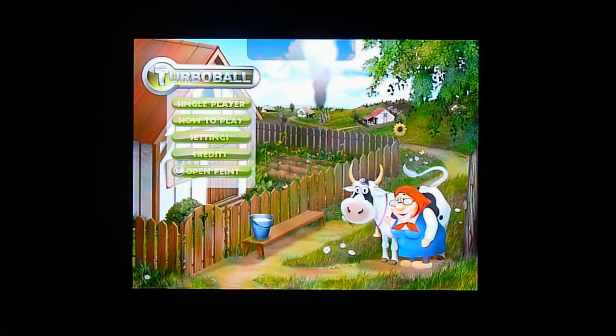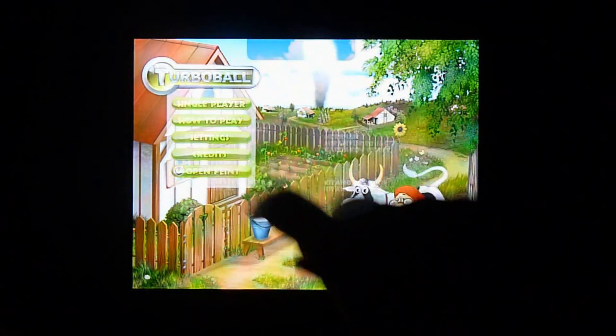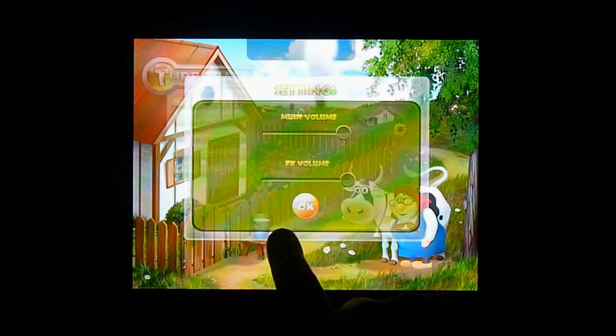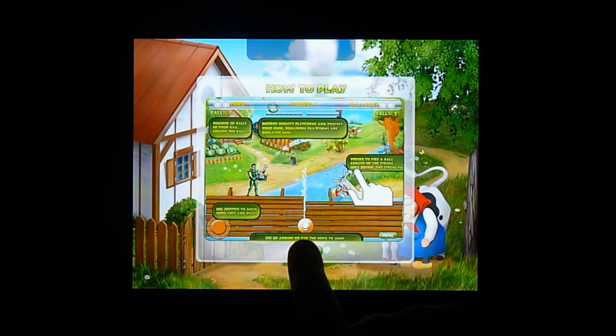This is what it looks like when you start the app. You have Open Feint, then you have credits, then you have a settings button you can look at. You can change the music, the volume, and the FX volume and music. Then you have a how to play, which teaches you how to play the game.